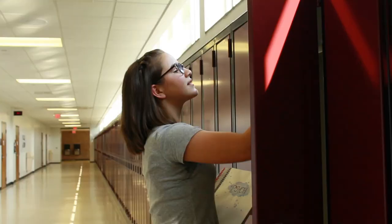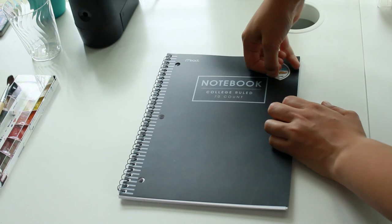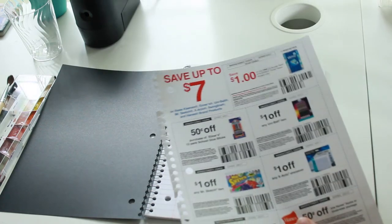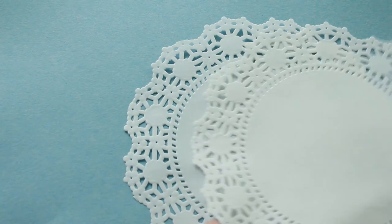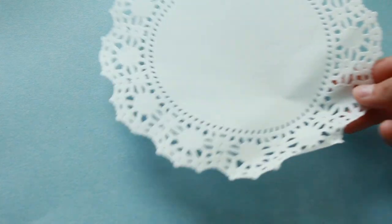To start off, here's a spray painted notebook for any subject. Begin by removing any stickers from the cover of the notebook, as well as the inserts — and there are coupons, make sure to save those. Then we need to make our stencils, and for this we will be using doilies. You can buy doilies from many different stores; I actually got these that are meant for plating desserts.